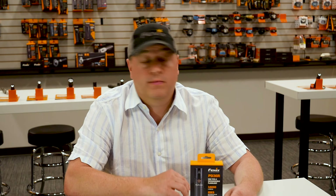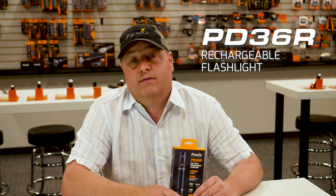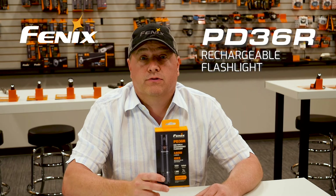Hey guys, Beau Schramm with Phoenix Lighting US. We're here in our showroom in Littleton, Colorado to show you the new PD36R, an exciting new product from Phoenix, and we're going to take a closer look.